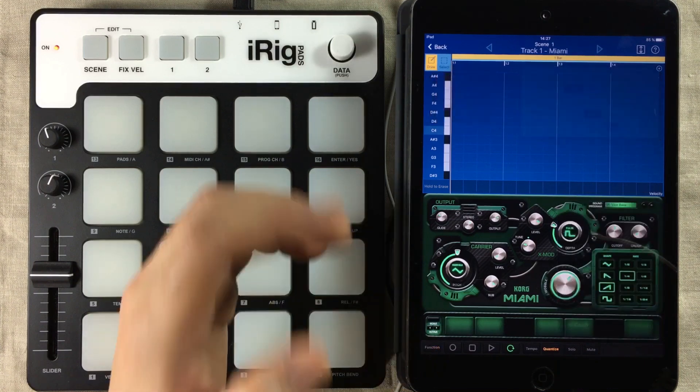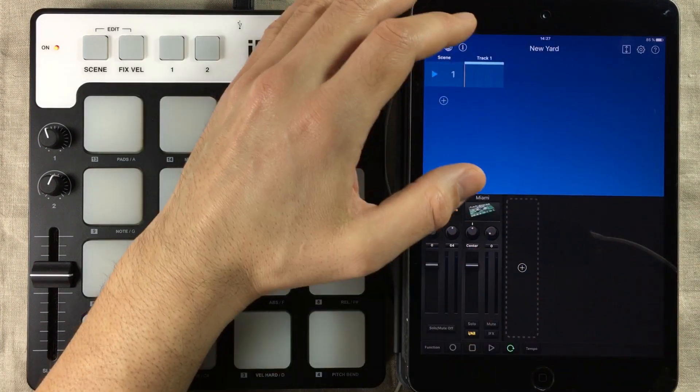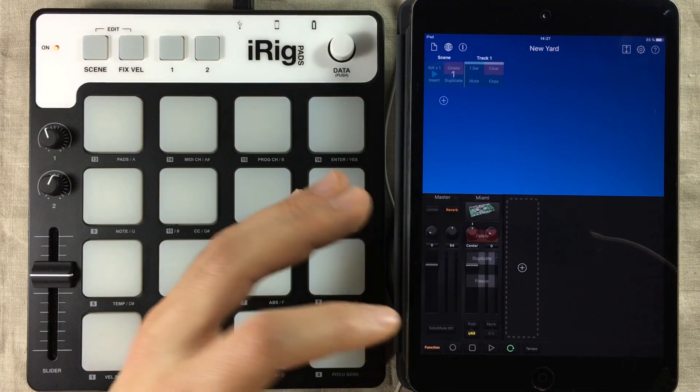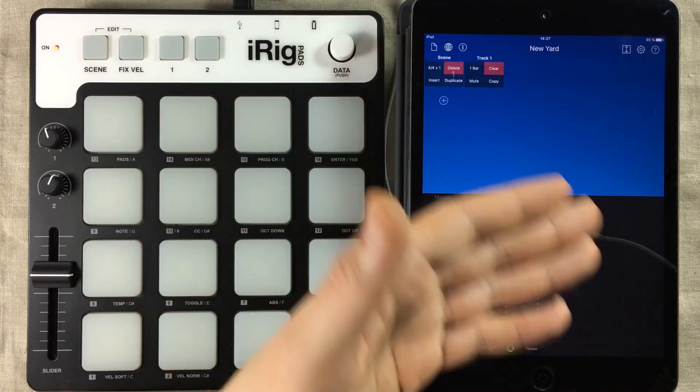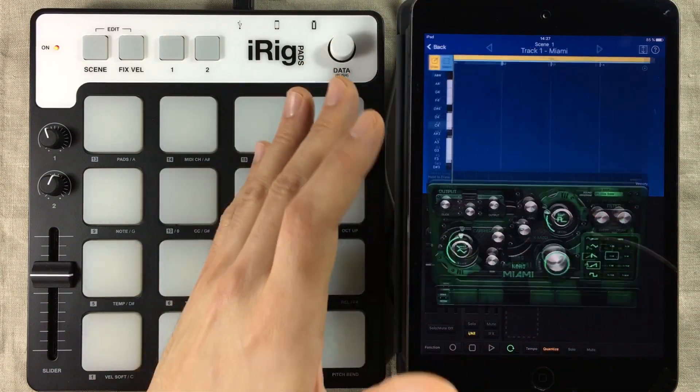I'll show you what happens if you do not have the gadget open. Let's back out of here so we only have the sequencer window and the channel strip. When I press Function again, those boxes we just saw won't pop up. So to do this, you actually have to be inside the gadget.